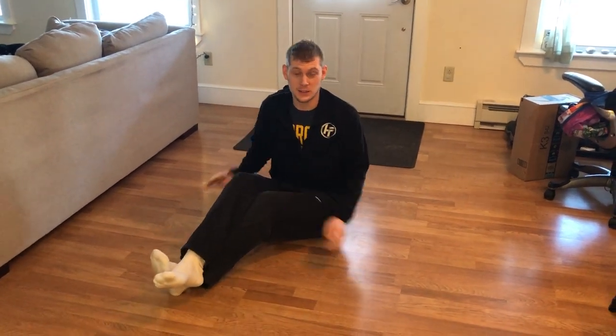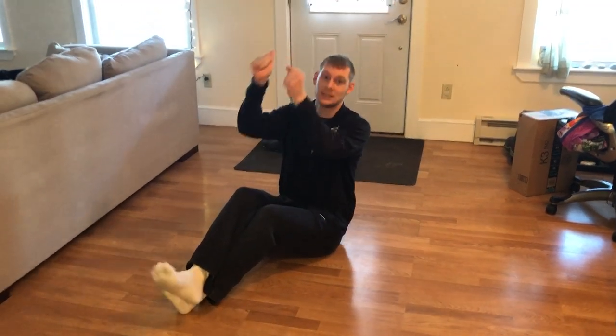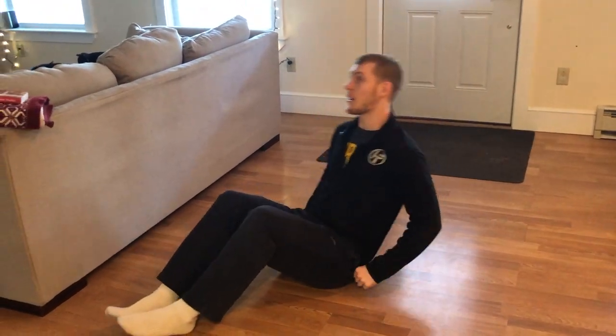We're going to be going over the unassisted leg lower, which is the next step up from the strap-assisted leg lower we were doing previously. Once you master doing it to a bolster and then without a bolster, we will move with no straps.